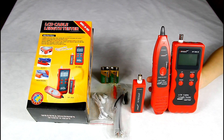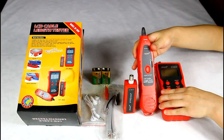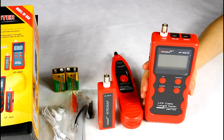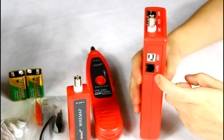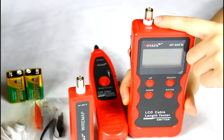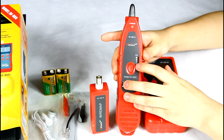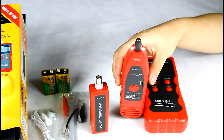NF868 has three main functions: to trace the cable, check cable faults, and measure cable length. It can test four types of cables, such as LAN cable, telephone cable, USB cable, and coaxial cable. For the amplifier pro, we can adjust the sensitivity to the proper degree, and it also has a lamp for working in darkness.